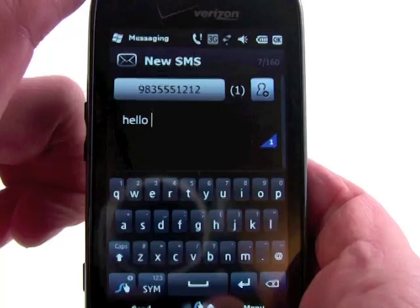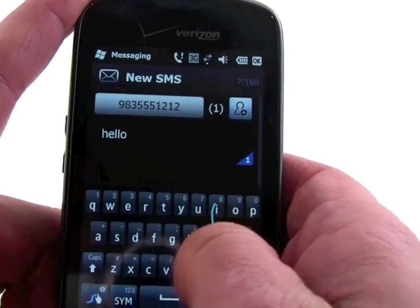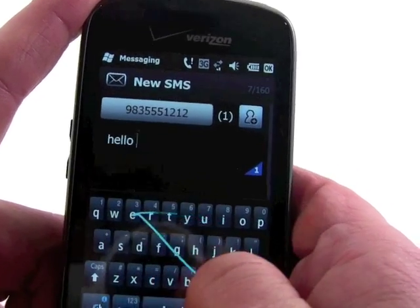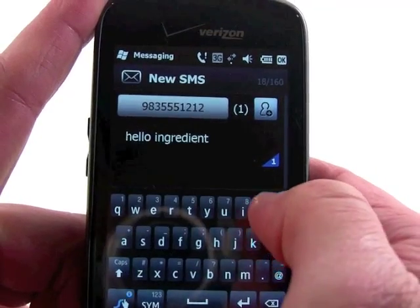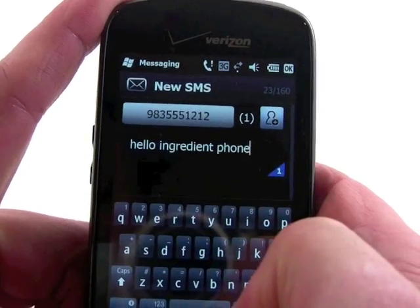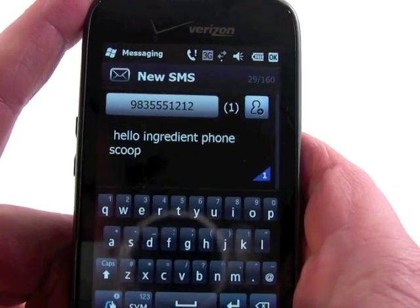I found that it has better success with longer words, so let's try something a little bit longer. We're going to do the word ingredient — and look at that, it got it. Ingredient right there. Let's try another word — we'll try phone. Got that one. We'll try scoop, and it was able to figure out scoop.